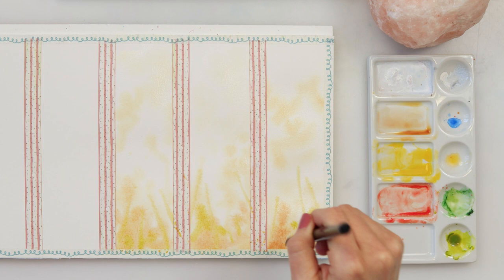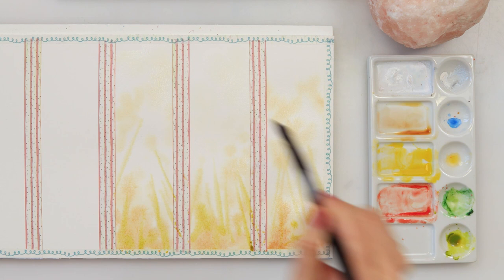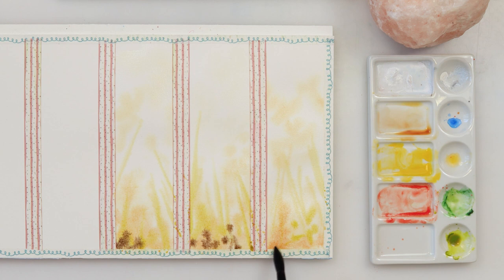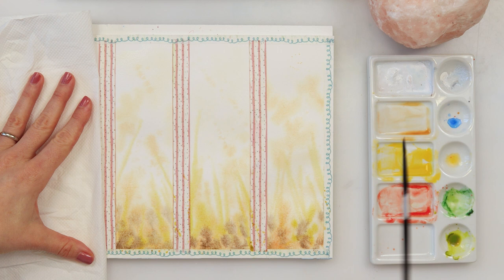With the tip of my brush I'm making some radial strokes mimicking the stems of those flowers. When dry they will be blurred, so it will look like they're somewhere in the distance and not so much in focus. I'm adding some sepia in the lower part of my meadow to make some shadows, and of course I'm also sprinkling some paint splatters to give more interest and texture to my background.